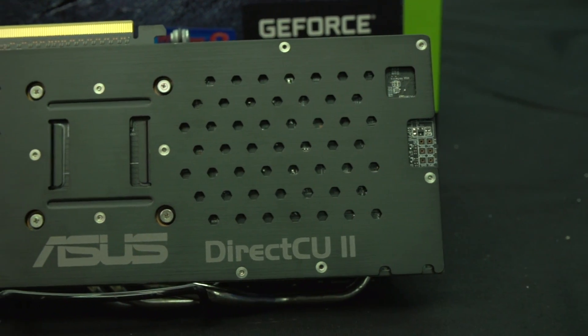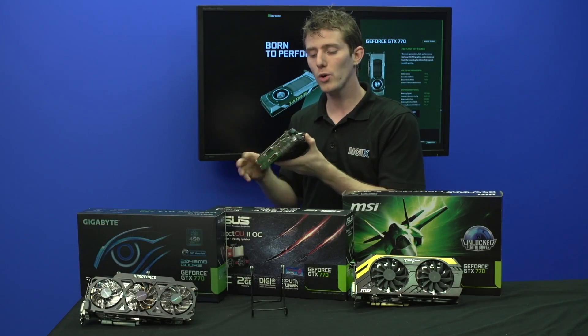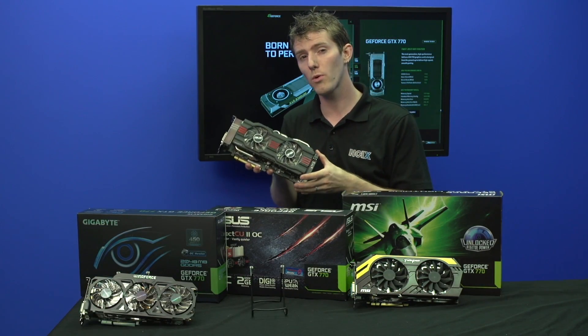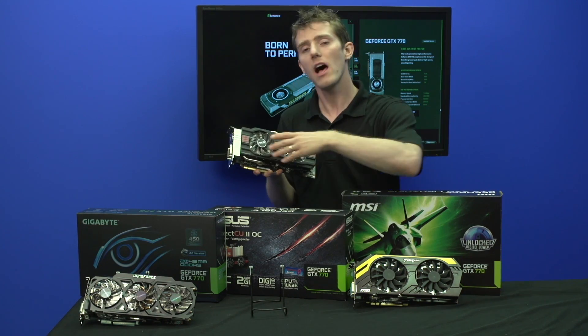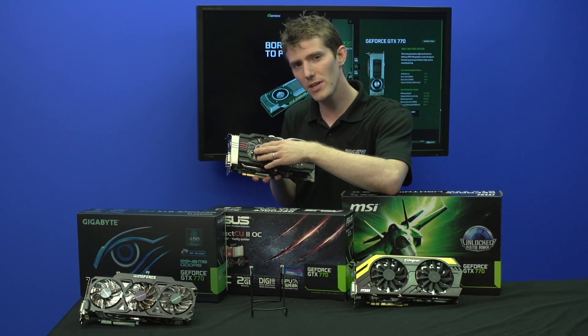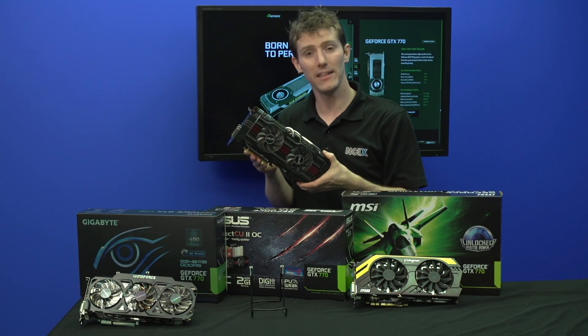The ASUS card has a backplate as well, just like the GTX 770 Lightning from MSI. A cool feature of this card is it supports their VGA Hotwire feature, which on certain ASUS motherboards allows you to overvolt this video card past the specification limits imposed by NVIDIA.